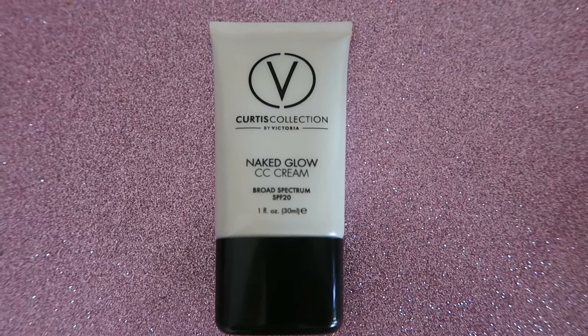Hi, my name is Amir and welcome back to my channel. Today I'm here with another review for you — it is on the Curtis Collection Naked Glow CC Cream. I know you guys really like my reviews on stuff; those videos seem to be more popular, so I thought I would give some more reviews for you all. This is a CC cream and I really like it, so I want to tell you more about it.